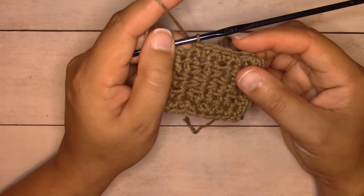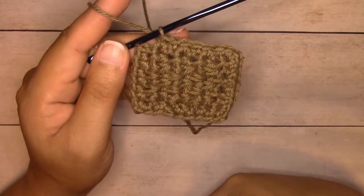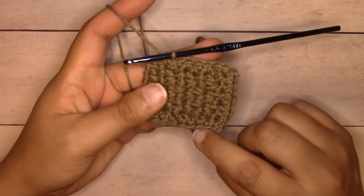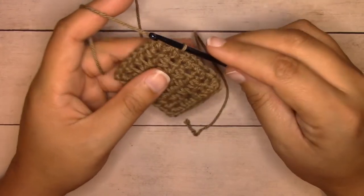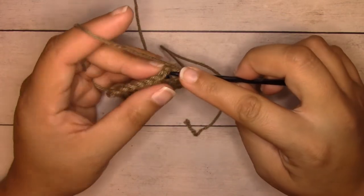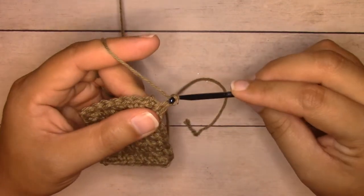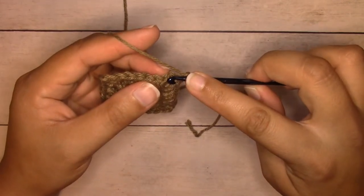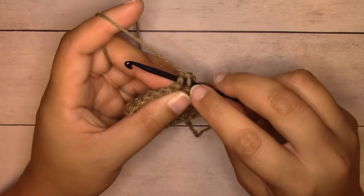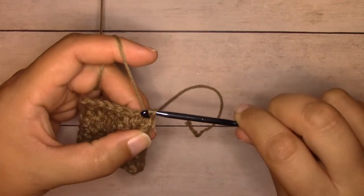Make sure to count — it's very easy to add or leave a stitch out when working the side, so make sure your stitches equal the same amount on both sides. Once you reach the top, insert your hook into that same first single crochet you worked and complete another single crochet, then chain one, and slip stitch join to the first stitch: insert your hook into the first stitch picking up both loops, yarn over, pull through that stitch and the stitch on your hook. That's a slip stitch join and the first round of the border is complete.